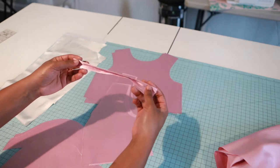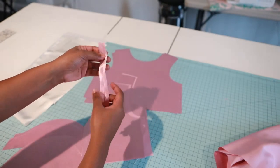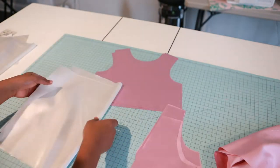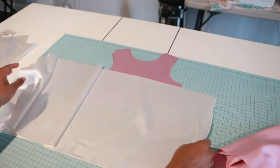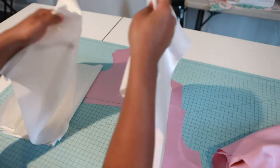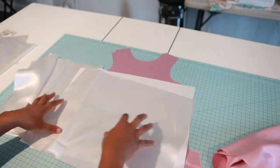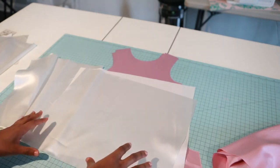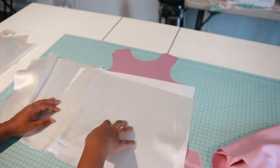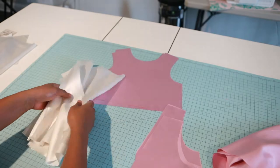I already ironed my loop for the back of my bodice — I took the long piece, folded both raw ends in half, and that's what we got. I also have my skirt piece: one long piece, two side pieces, and two back pieces. I cut my lining shorter than my tulle so it won't peek out from underneath.